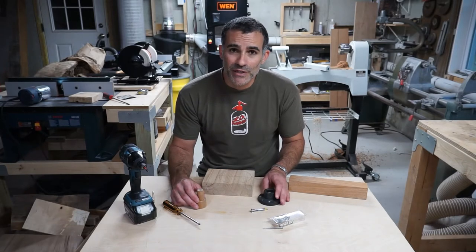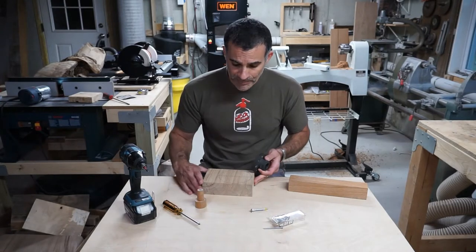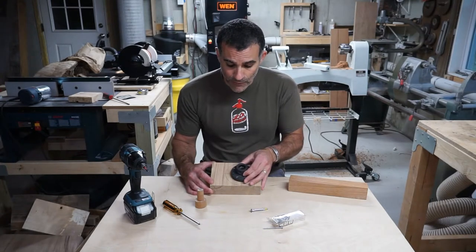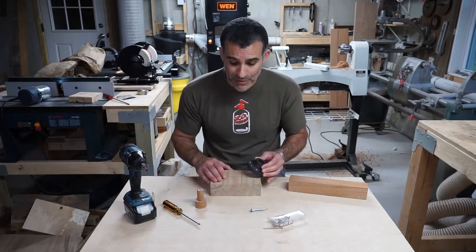So if you're watching this video, there's a high likelihood that you own a lathe. And all lathes come with this — a faceplate used to mount your work. So if you're like me, you have difficulty finding dead center to mount this faceplate once you've scribed the work in preparation for cutting and eventually mounting to the lathe.